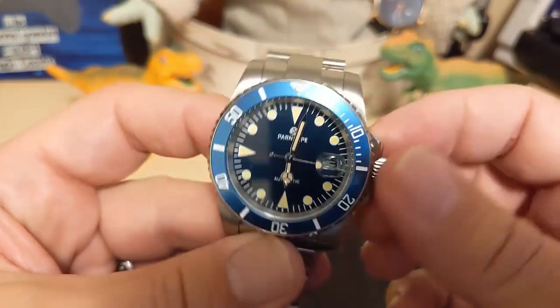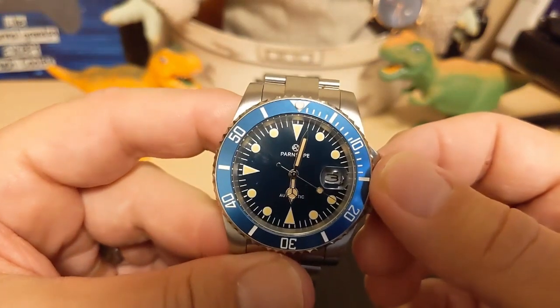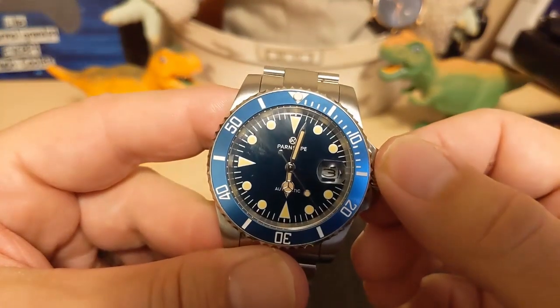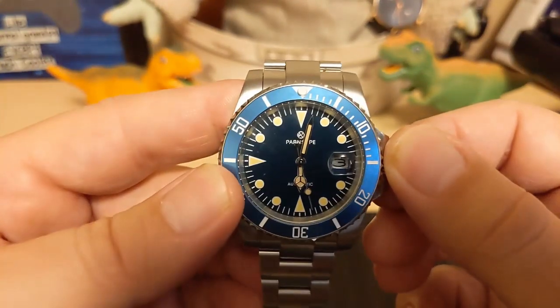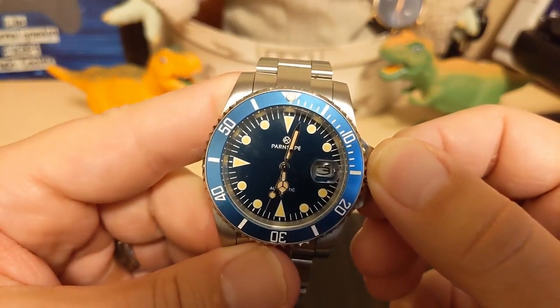I do not have the tools to open this type of case back, and there's really no point — the movement underneath is a 2813, which is a Chinese-made movement made by several different Chinese companies. I don't know which one made this one and don't really care; it's not the most reliable or accurate movement in the world. But let's put it on the time grapher anyway.